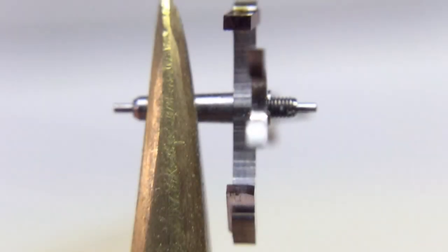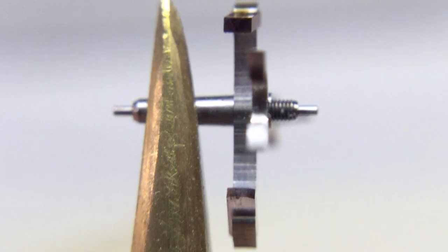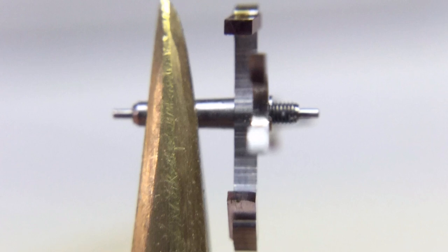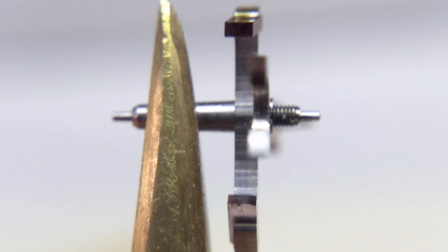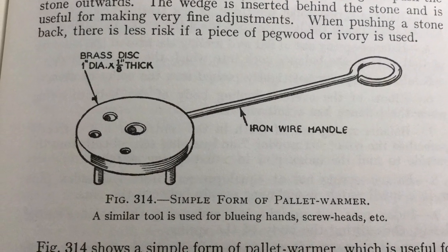In stripping down my father's 1800s Elgin pocket watch, I discovered that one of the jeweled pallets on the escape anchor wasn't in the same plane as the rest of it — it's the rectangular jewel at the top of the picture. So I figured now was as good a time as any to make myself a pallet warming table.